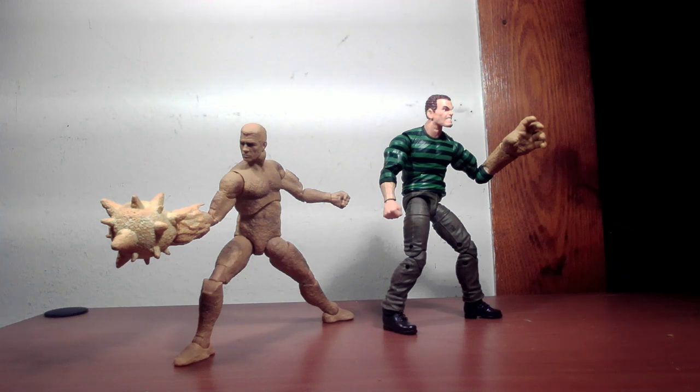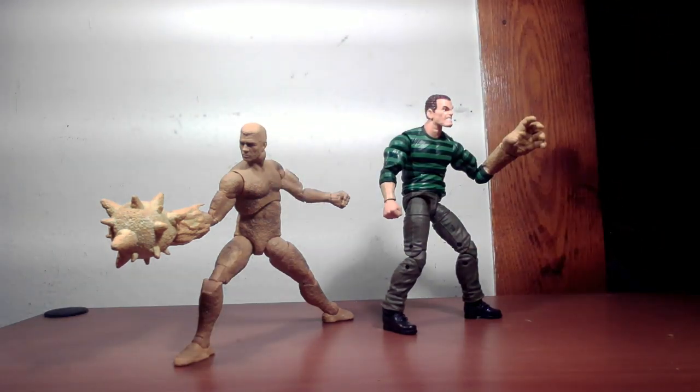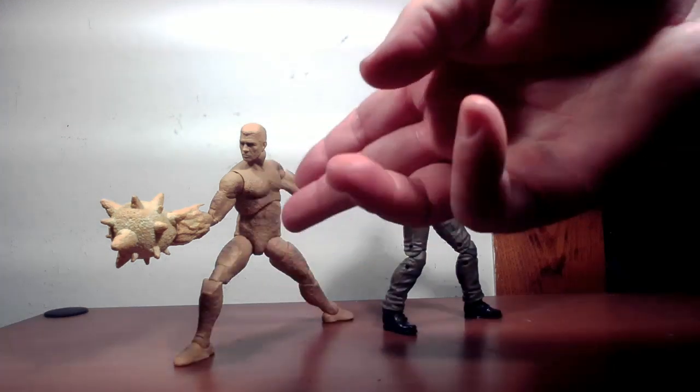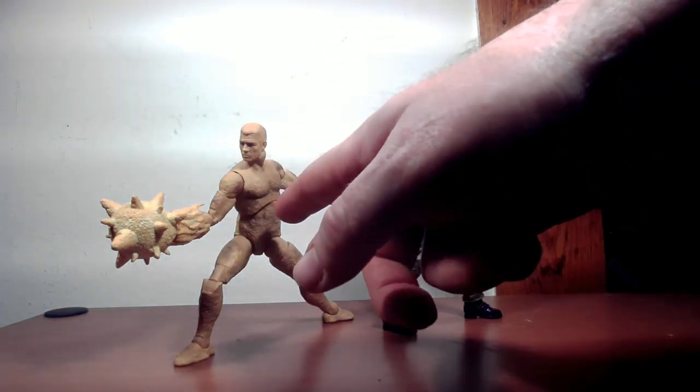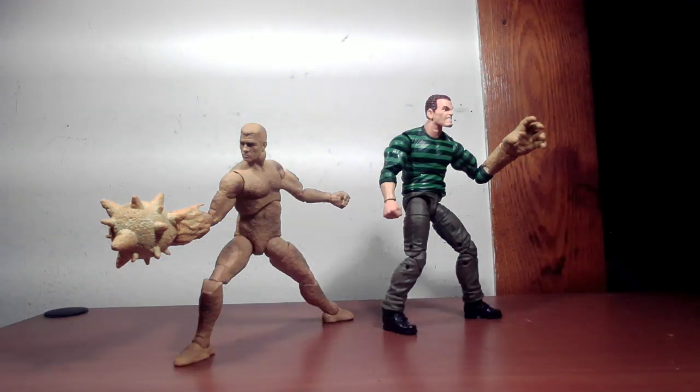If you want to interchange parts, I think it works better putting MCU parts on the comic book Sandman. If you use the retro arms on the MCU figure, the shade is lighter — but you could probably excuse it as different lighting or him picking up some different sand along the way. I think it just works better with the comic version.